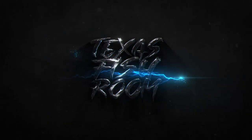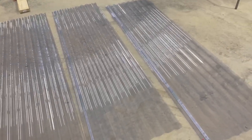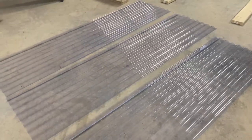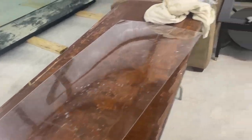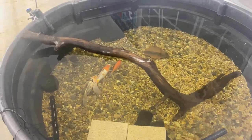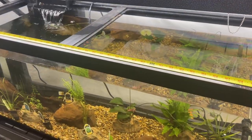What up y'all, Jeff Wilson here at the Texas Fish Room. Today I'm going to show you how to use two different types of materials to make lids for your fish tanks. We have some corrugated plastic that's used for greenhouses and also some acrylic sheets. We're making lids for the koi pond and the 75-gallon.